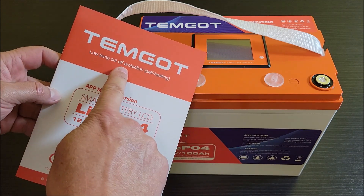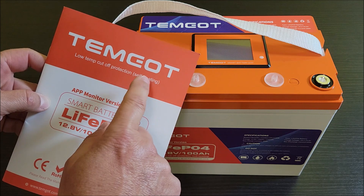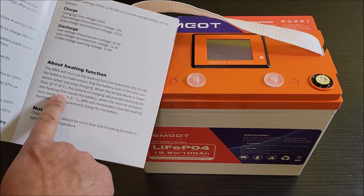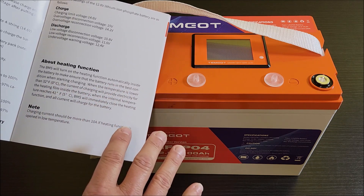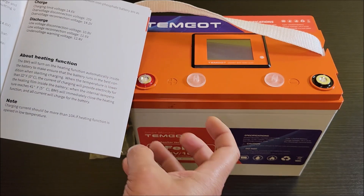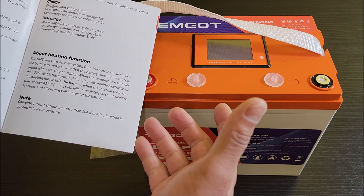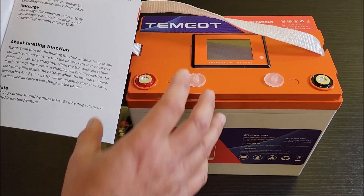It does have low temp cutoff protection, but this one also has a self-heating function. That's when it's charging — if you refer to the manual, it talks about how the heating function works. This self-heating function works when you're charging the battery. If the battery is too low a temperature, it will turn on the self-heating and heat inside the battery to bring it up to temperature to charge. That will use some of the power when it's being charged. When it reaches 41 degrees, it will turn that feature off and use that power into the battery.